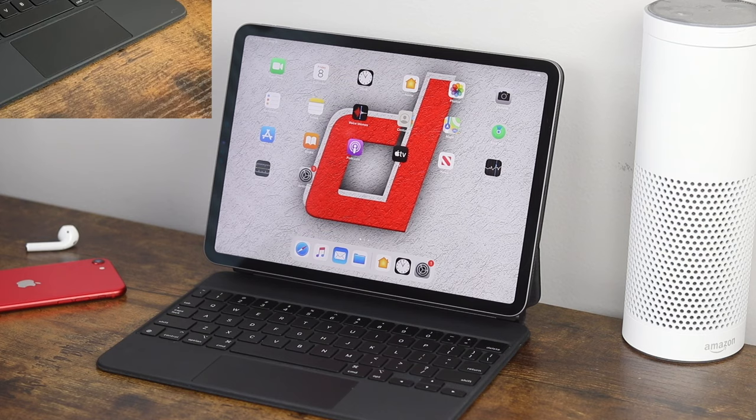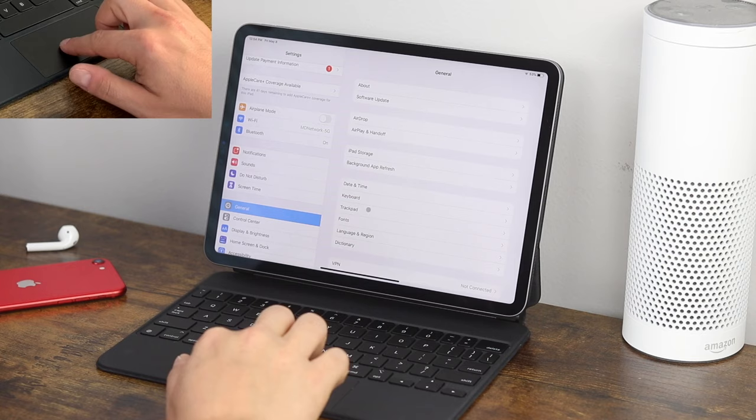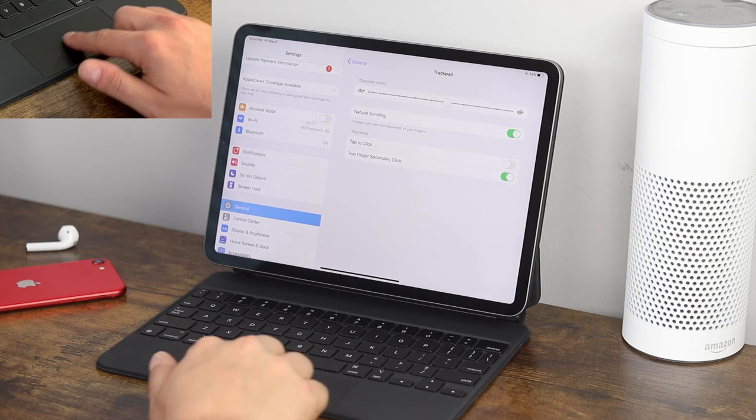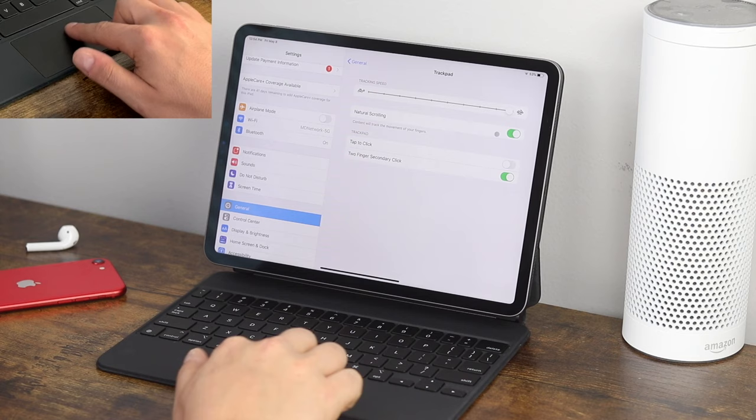The trackpad has settings you can change. Open the settings application and go to the General tab, then look for Trackpad. First, you can control the speed of the trackpad — how fast it moves across the screen. If you set it all the way down it's very slow, and all the way up you can get across the whole screen with barely a swipe. I leave it a little bit past the halfway mark — it's most convenient for me.